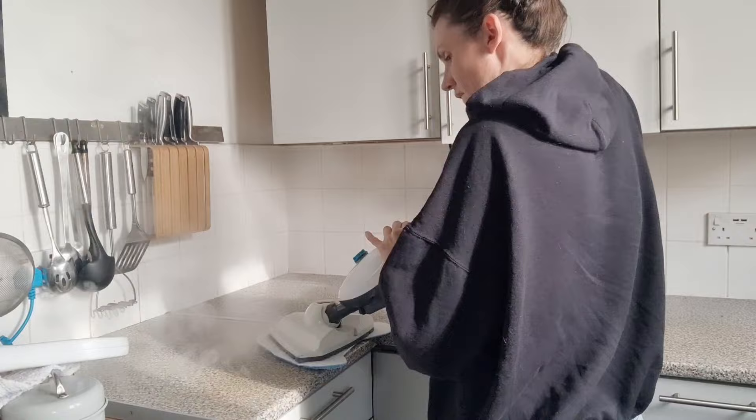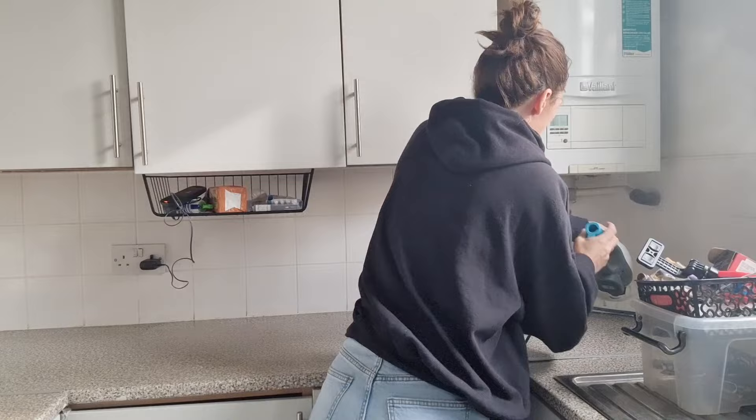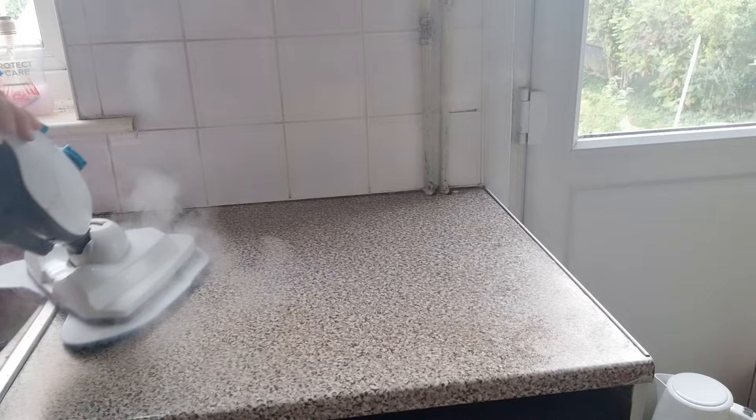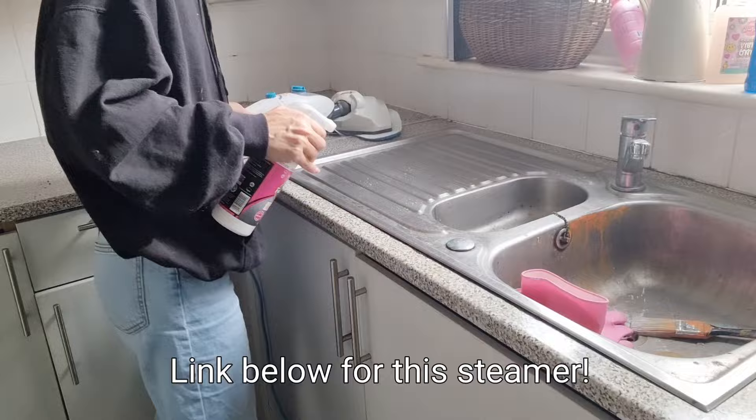Look how nicely it fits in that corner - steam! Carrying on with some mighty fine dance moves while I absolutely steam the bejesus out of these worktops, enjoying every single minute of it. It's so satisfying. I'm going all out - hold on to your ceilings because I might go for them as well.